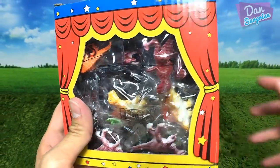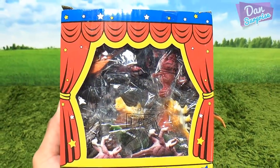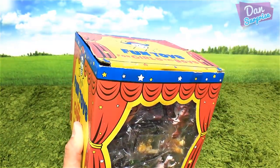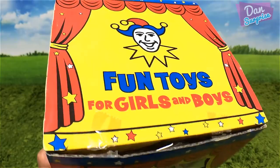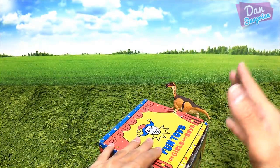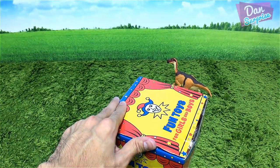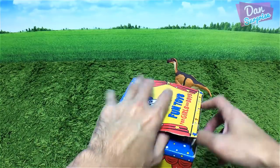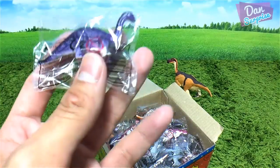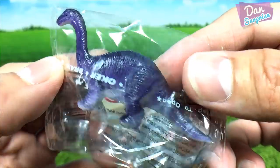The next item is a fun box of mini dinosaurs for boys and girls. I got this box so that I can give them out as mini surprises during a Christmas party. Each mini dinosaur is actually individually wrapped — let's see what we have. Looks like we have an Apatosaurus here.